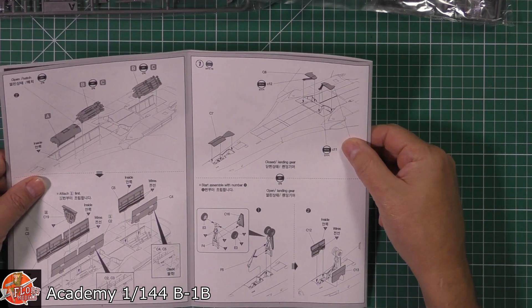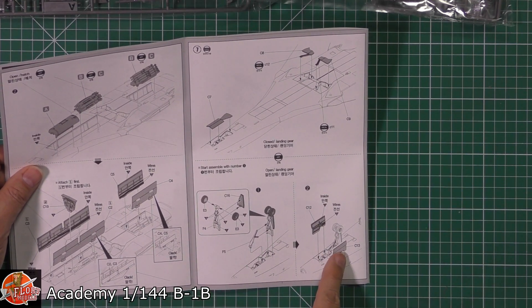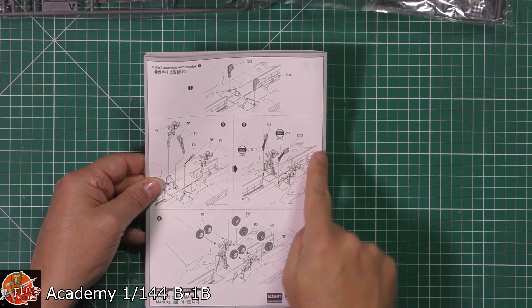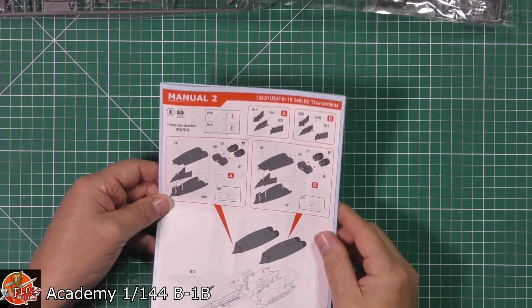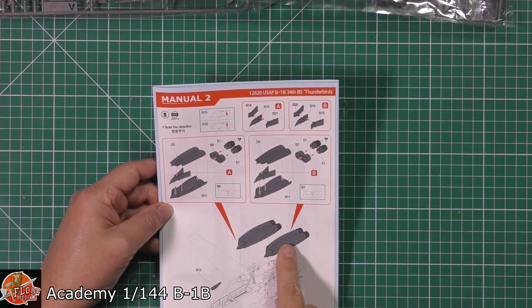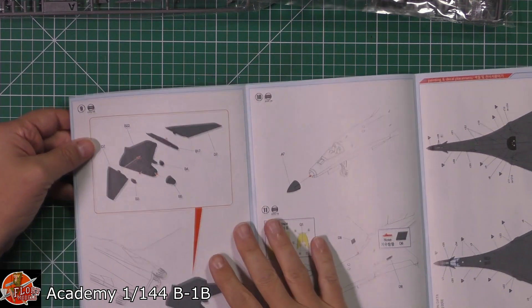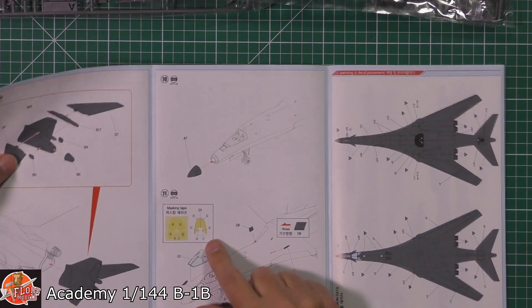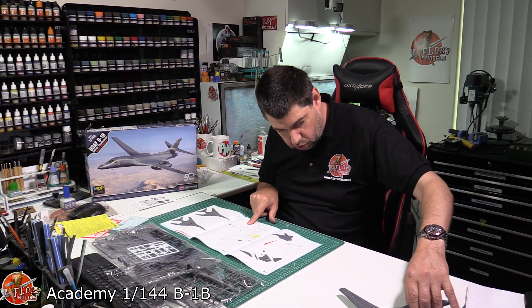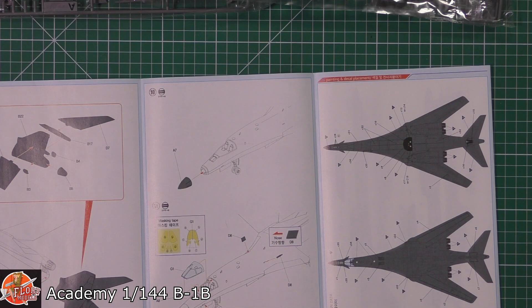The bomb bay doors and the separator between bomb bays one and two fit beautifully with great detail. There's also a nice one-piece gear-up option if you want to do it in flight, which would look absolutely lovely at this scale. Then doors and gears — it's quite complex. Manual 2 moves to colour and we can see the engine nacelles underneath with those gorgeous, huge, noisy engines and the splitter boards. The tail section looks like one-piece slip moulded, and the tail planes and nose go on. Still not mentioning nose weight, but I'm pretty sure you need it.